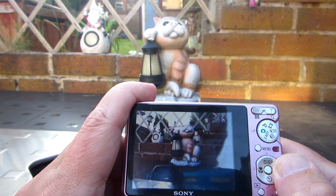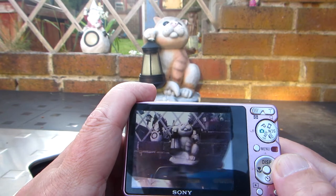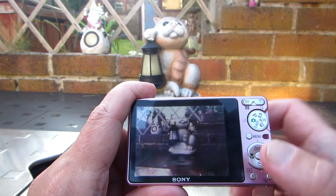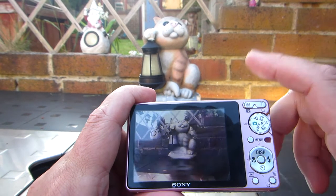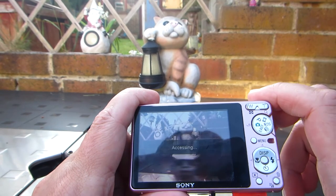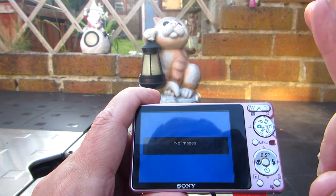That's the first image in the prepared folder, and that's the second image in the prepared folder. Now if you want to demonstrate that you've only got three images on the SD card, you take the SD card out. Remember, each folder has three images in it.